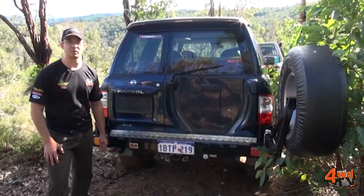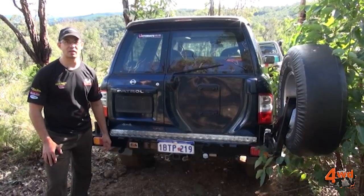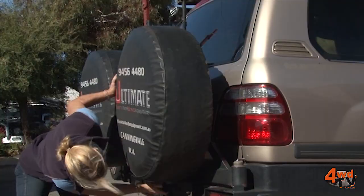G'day, it's Marcus from Ultimate 4WD Equipment. Today I'd love to just have a quick chat to you about what you need to look for in a dual wheel carrier.